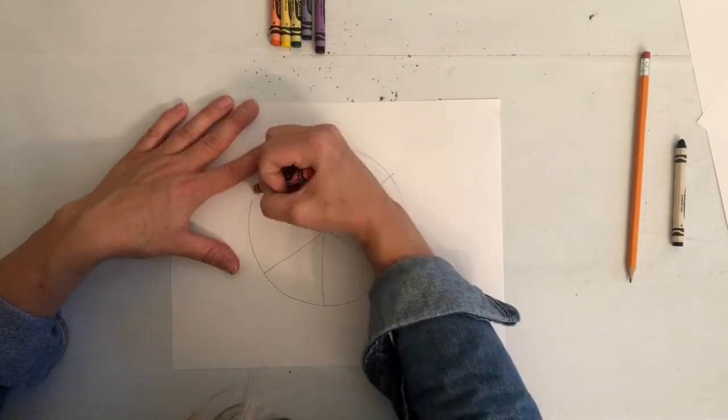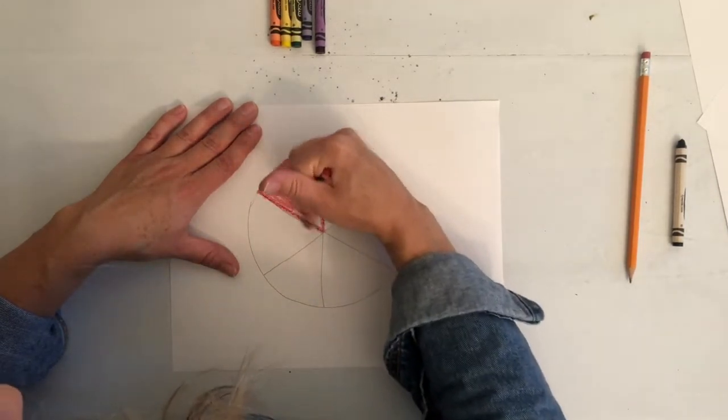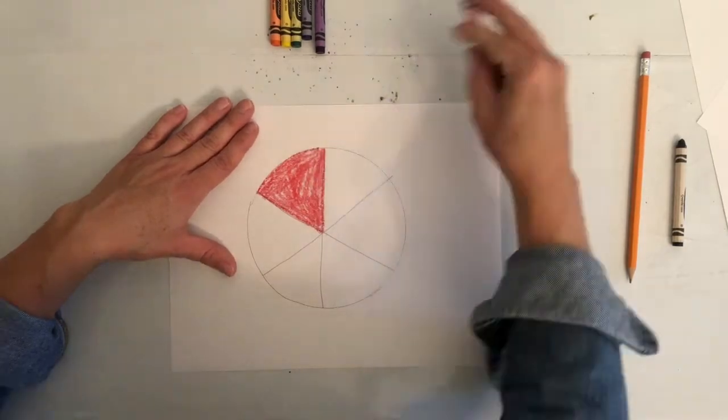Now we're ready for color — red, orange, yellow, green, blue, and purple. In that order, have fun.